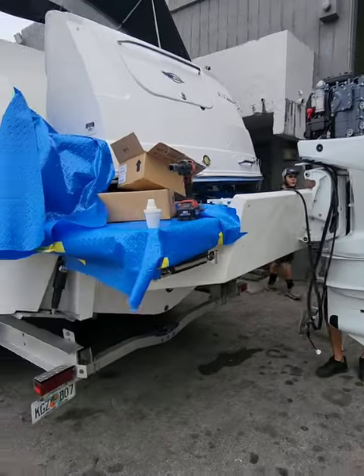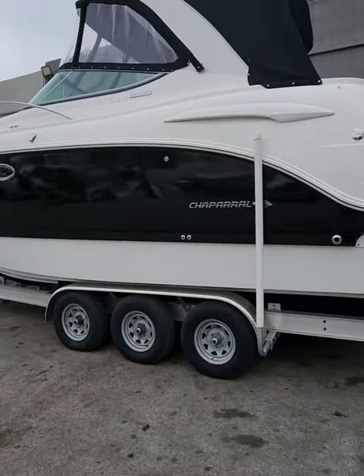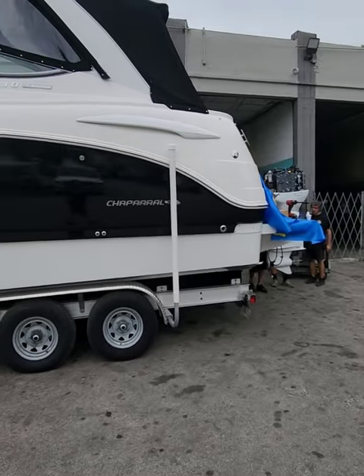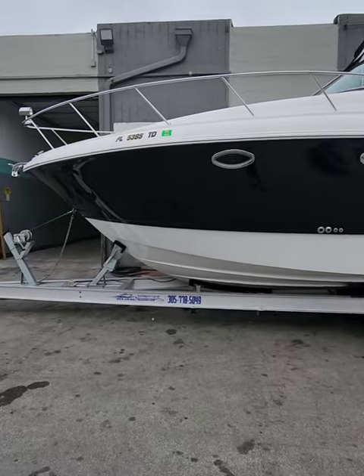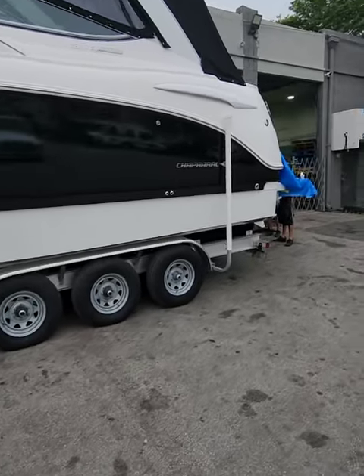Video coming soon once it's ready. What mile per hour do you think this big boy's going to hit with twin 350 Suzukis on this big heavy Chaparral? Need to repower your boat? Give us a call: 305-826-202, Atlantic Marine.